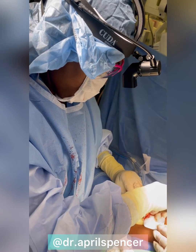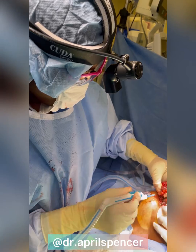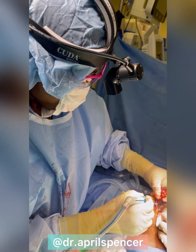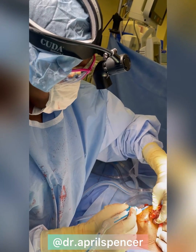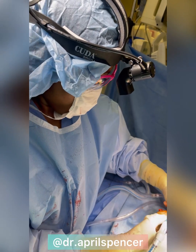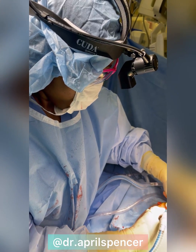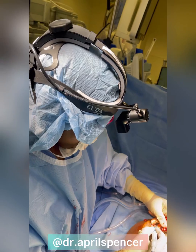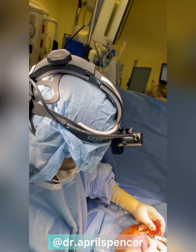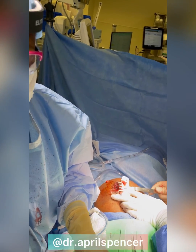...it may be something that requires either an additional operation, or this will be a one-and-done surgery, hopefully. My approach is always to lean on the side of surgical aggressiveness so that I can possibly minimize the patient's chances of having to go back to surgery — in the event that it is something concerning like atypia, which is precancerous cells, or cancer itself.